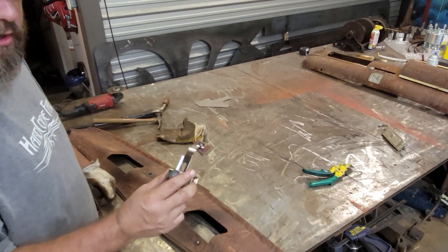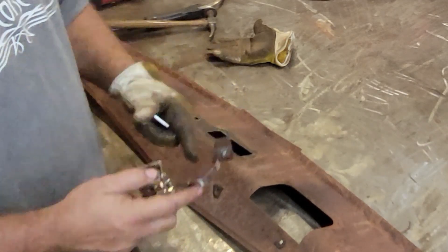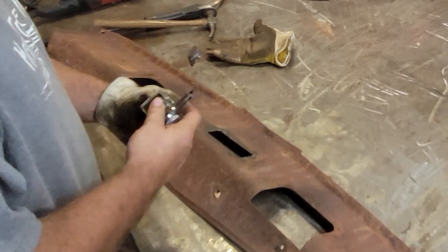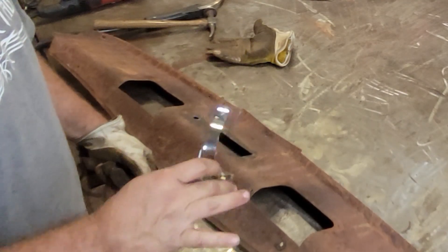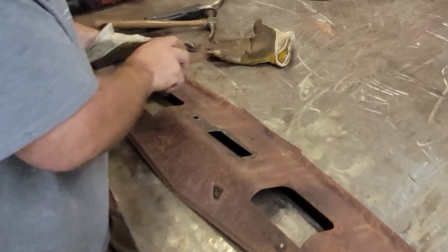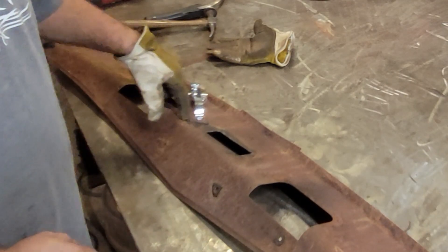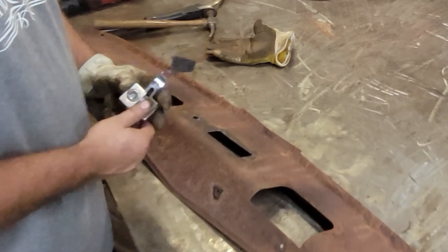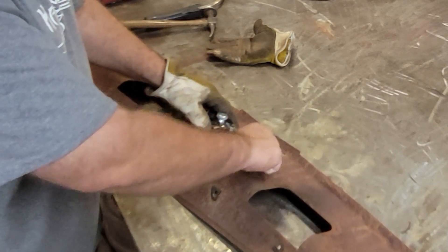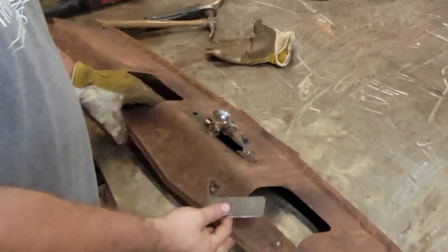Now this is where that little tool comes into play. It's just a magnet with a spring-loaded piece of copper on the end — a pretty cheap tool, less than 20 bucks. I'm going to use it a little unconventionally from how it was designed. It's designed to sit on a piece of metal as a backer for holes, but I'm going to use it to hold our patch plate in place — magnet side on one side and the copper piece on the other.